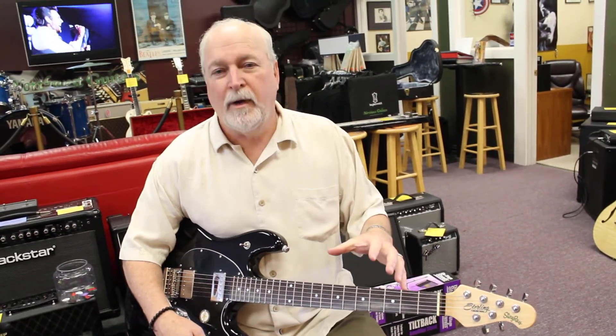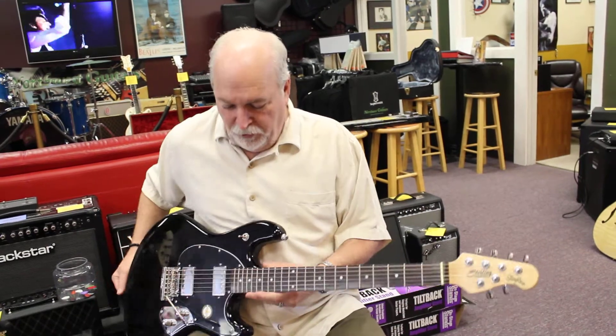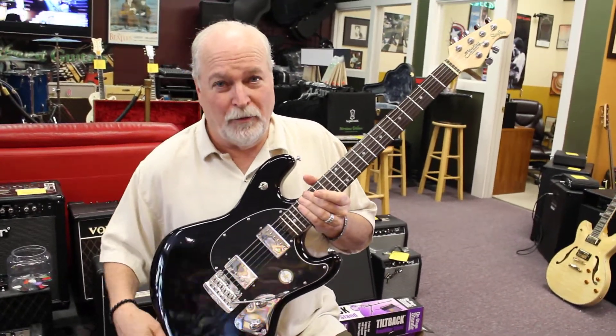Music Man — Sterling by Music Man. This guitar only sells for $500, which is an incredible value.